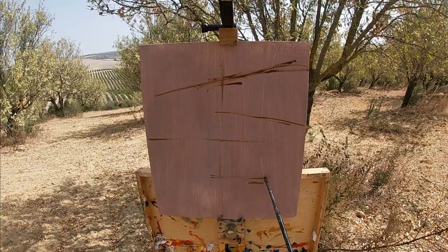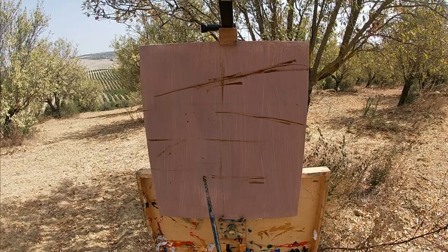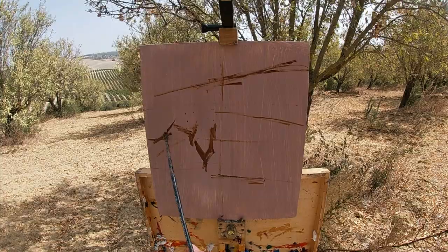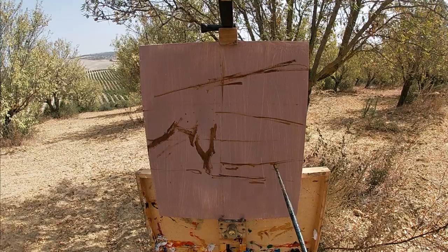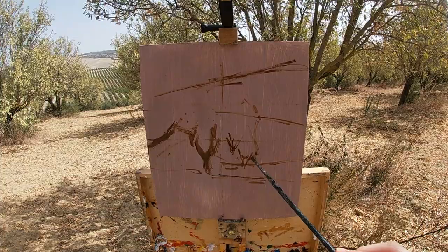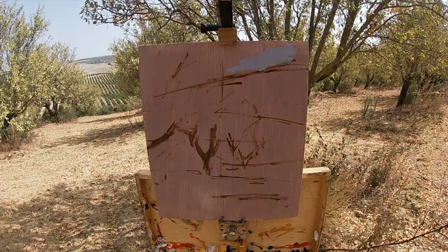Here I'm starting off sketching with raw umber, just trying to paint in the composition. When you design the composition of the painting, it's good to try and avoid placing everything in the centre. For example, you want to place the horizon line either above or below the centre line in general. And same with areas of visual interest, such as the trees — I'm placing them slightly to one side. However, you don't want to place things of importance too far from the centre, as you don't want the viewer's eyes to look outside of the painting.